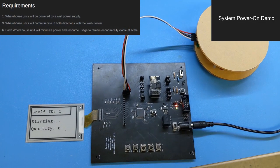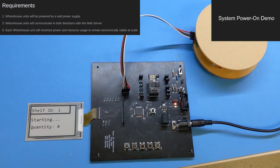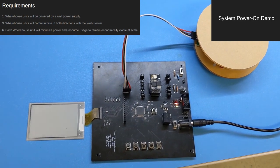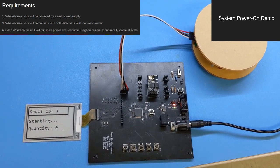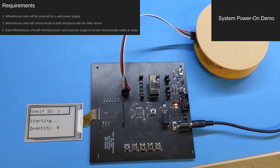Our first demonstration consists of powering on a warehouse unit. Here we can see a warehouse unit outside of its casing, with the raw PCB exposed. Just after startup, we can see that the green and red power LEDs are both on, indicating that the board is receiving 12V from the wall power supply and successfully converting it to 3.3V.